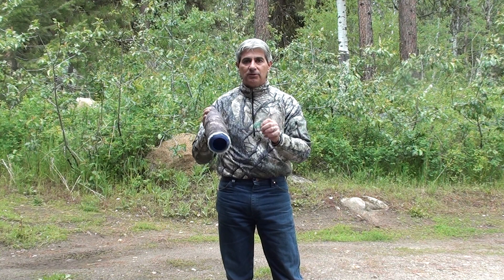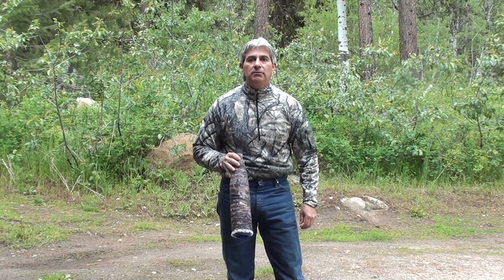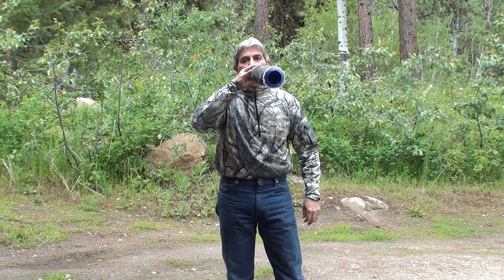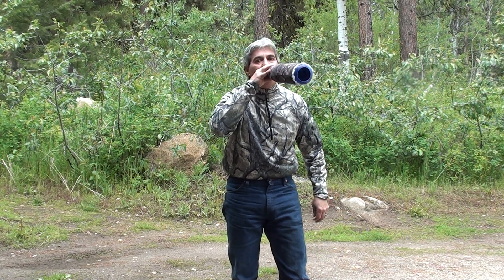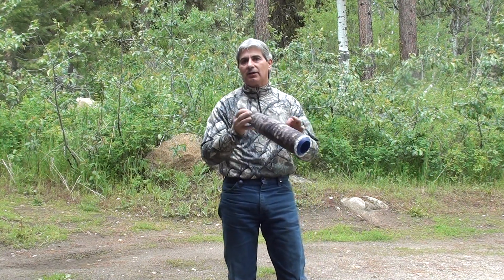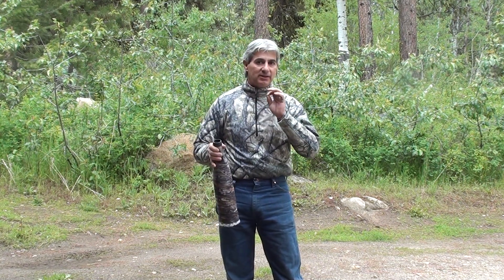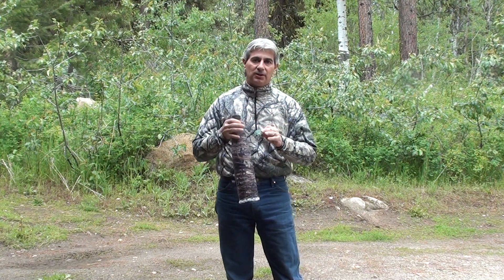Do your practicing without the bugle — do a lot of it. [demonstrates with voice inflection] Whatever how you want to do it, you can get aggressive or just real mild like that. Practice those things. You can practice a lot without the tube, even if you're driving in your rig. Get that growl down with your voice as well as with the reed. The combination of the two is what can give you the realistic tones. Thank you.